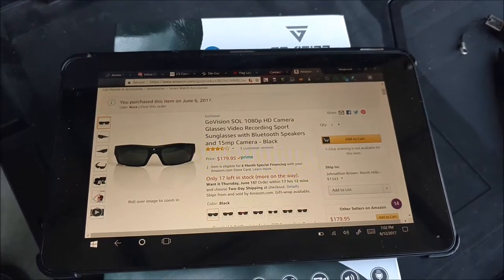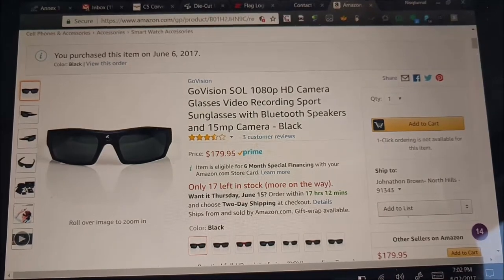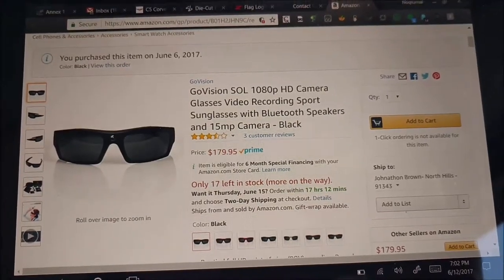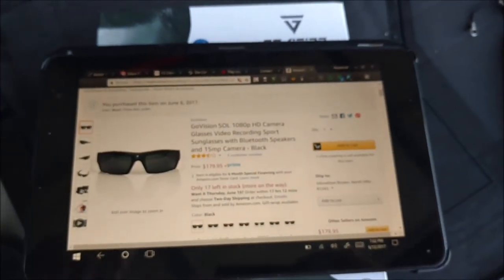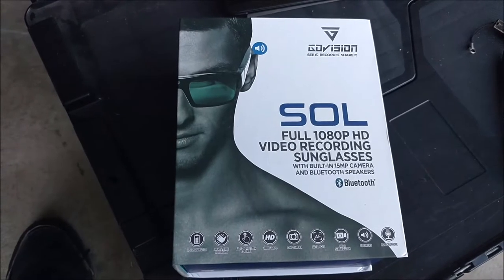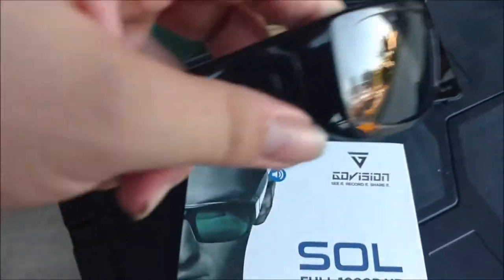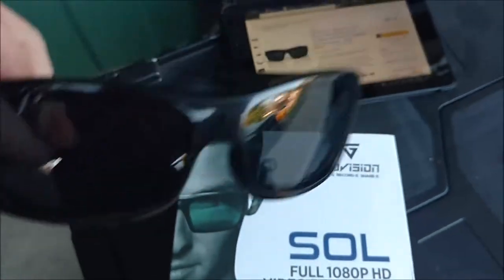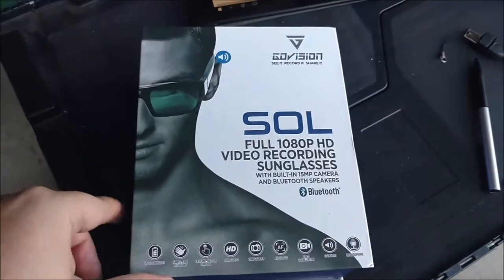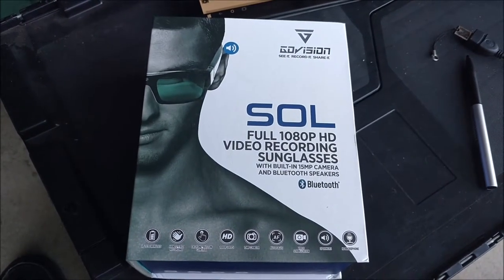Hey everyone, today I decided to finally do my video review of the GoVision SOL 1080p HD camera glasses. These things were not cheap — they were 180 bucks plus tax. I've bought several video Bluetooth sunglasses before, such as the Forest Fish over here, which were a great pair of glasses until I bent the corner too much and now the video doesn't record, but still works with Bluetooth and sound. I was looking for something to shoot point-of-view videos for my YouTube channel where I didn't have to hold something — right now I'm using my cell phone.